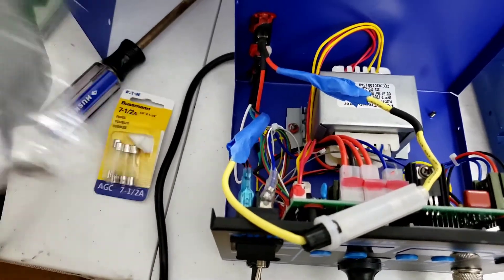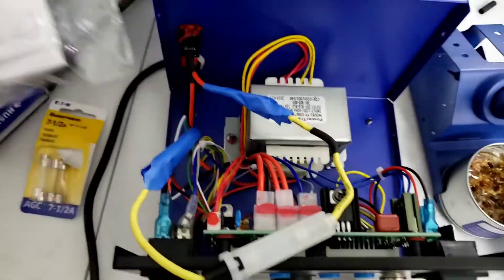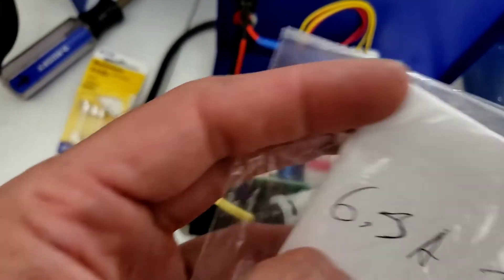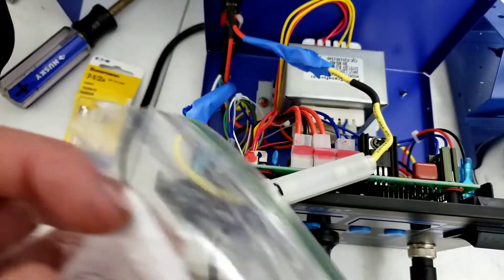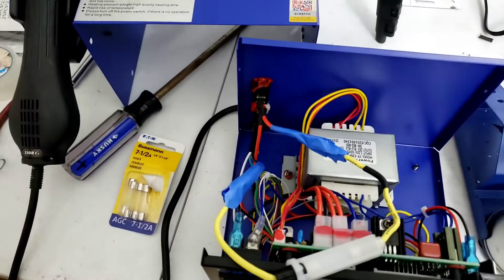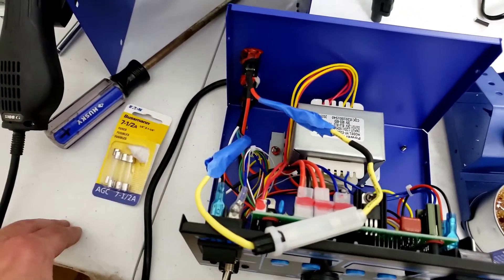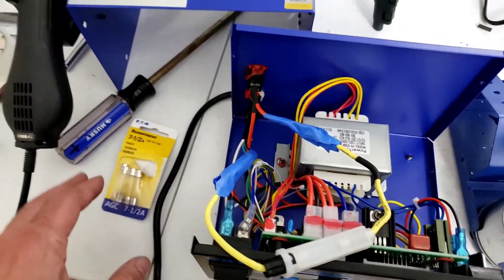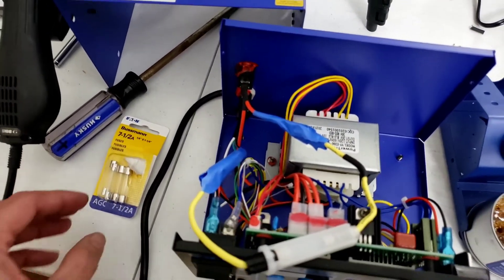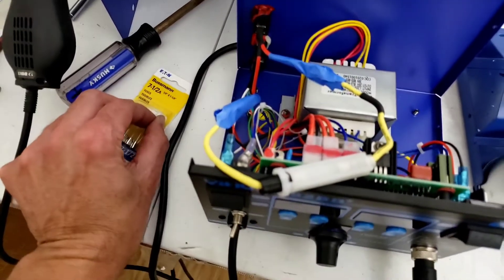I bought this used so I don't know if the previous owner changed it to this or if this is the right one. I have no idea. I tried searching online and I couldn't find it anywhere, but I'm sure that information is out there somewhere, especially if you have a manual. If you do, please leave it in the comments so I can put the right fuse on here.